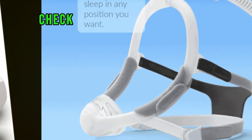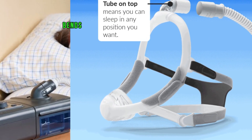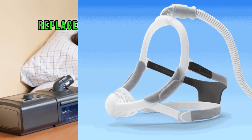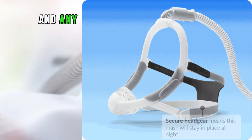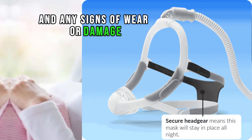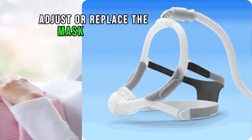Inspect tubing and mask. Check the tubing for any kinks, bends, or leaks, and replace damaged tubing as necessary. Inspect the mask for proper fit and any signs of wear or damage. Adjust or replace the mask if needed.